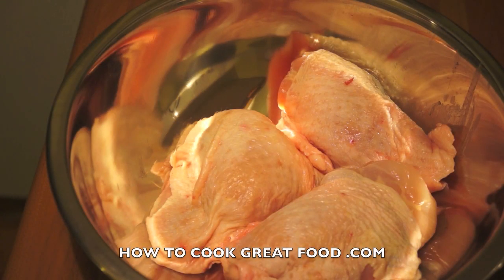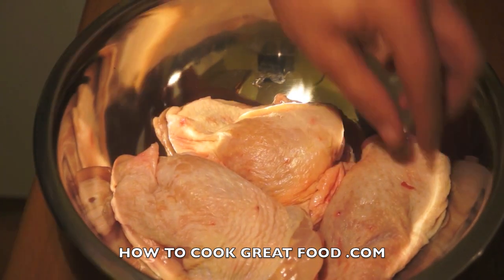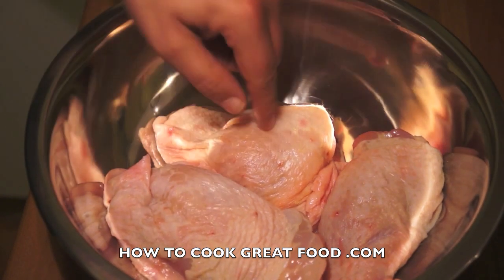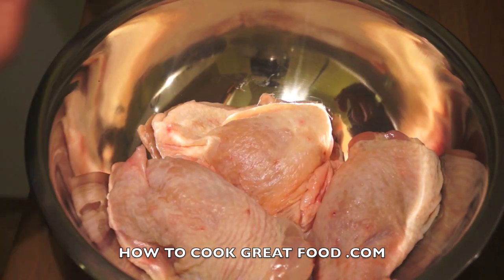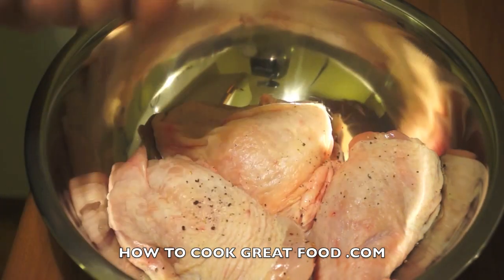Welcome back to howtocookgreatfood.com — if you haven't already, click that button and subscribe to our channel. On the menu today we're going to make some lovely fried chicken, Jamaican West Indian style. I've got three lovely jumbo-size chicken thighs — beautifully big. I find chicken thighs really, really good, nice and succulent. There's a bone in there and the skin's on. Let's get started.